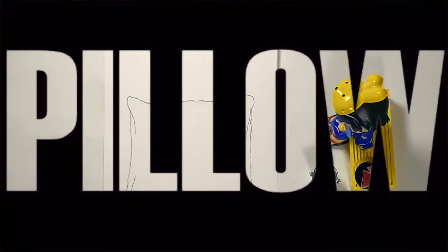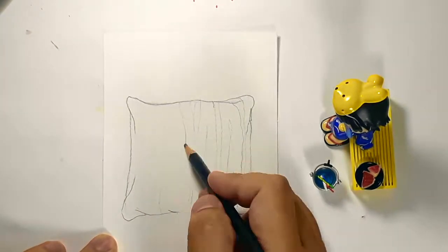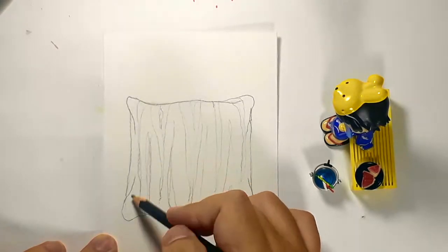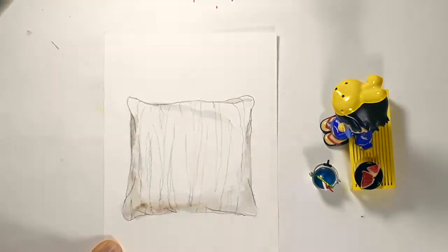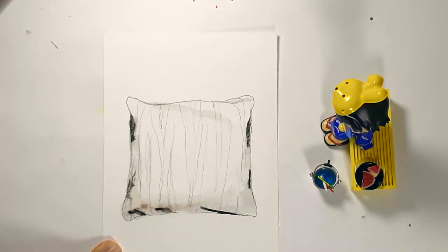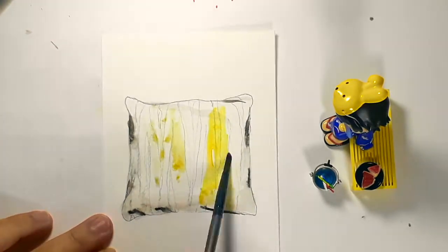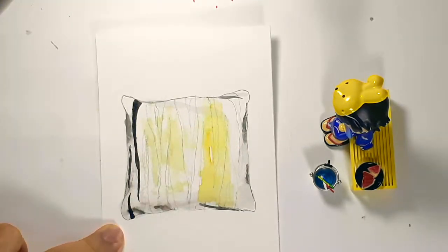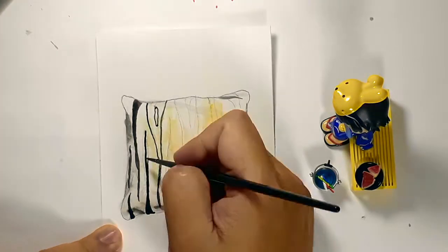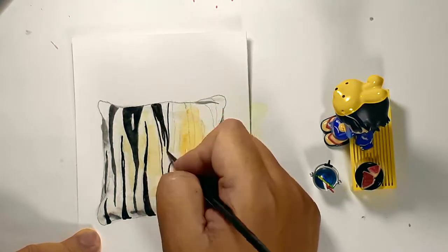Now let's apply the same idea, say in a throw pillow. Here I have a sketch of a throw pillow, and then I put in the stripes that I want. Now since I'm going to paint the stripes at the end, I decided to put in the shadows on the throw pillow first. This is because if I put in the stripes first, when I place in the shadows last, I might just erase the stripes. So after you put your shadows and some dimensions in the background of your pillow, you can paint in your stripes.